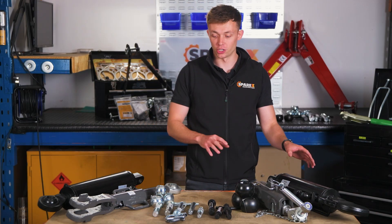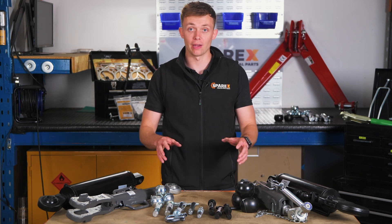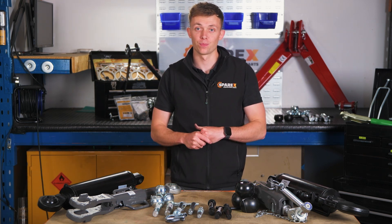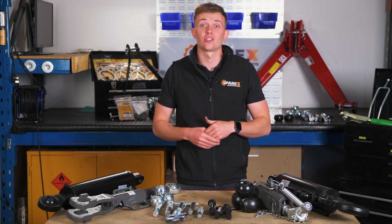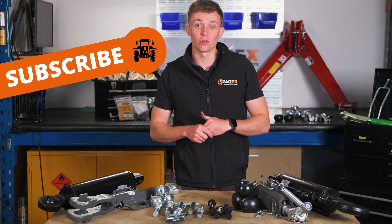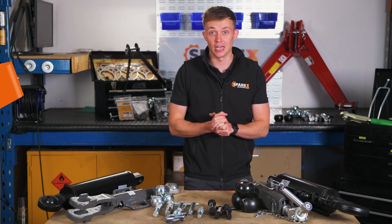If you've got any questions about the parts that we've run through or would like to know more, drop a comment down below. If you've got any feedback on whether or not you like this type of content or would like to see more content about different product ranges, please let us know in the comments down below. Don't forget to like and subscribe — it really does help the channel out. Until then, I'll see you in the next video.